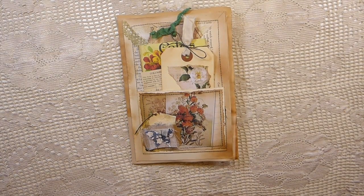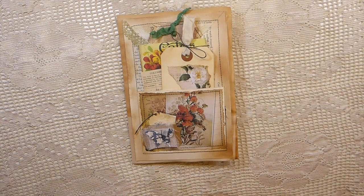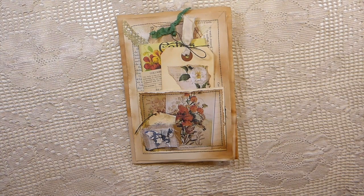Good morning everybody, it's Gina. Welcome back to the Firefly Studio 67. Today I wanted to share with you guys an entry I've made for Susanna, who is Vintage Blend Studio here on YouTube. I'll put her link below.